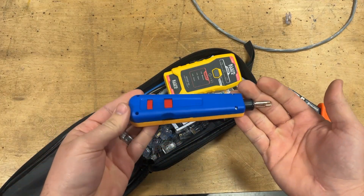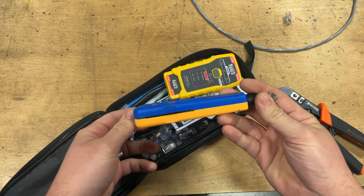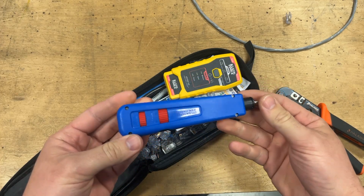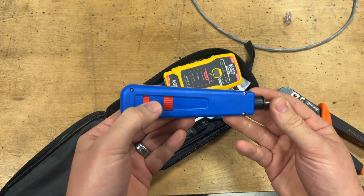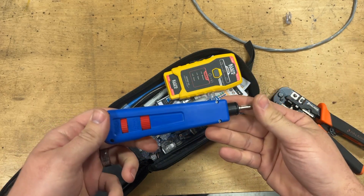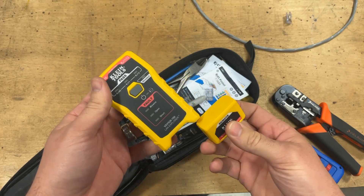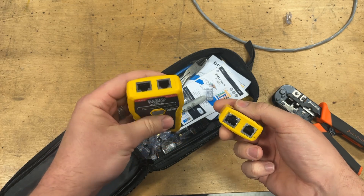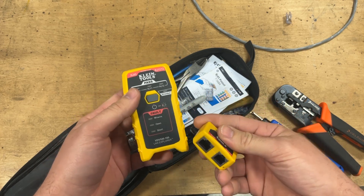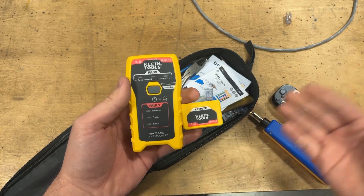This guy right here is called a punch down tool. For certain Ethernet connections, you're going to need to push the wire into the terminal, and you'll need one of these. It's kind of like a torque wrench for Ethernet connections — there's a loaded spring inside set to a specific tension that you can actually adjust. Whenever you push the wire down, it'll snap into the fitting so you know it's perfect. Here we have a Klein Tools Ethernet wire tester. It has a remote that pops out of the bottom — plug one end of your cable into the remote, the other into the base, push the button, and it tells you whether you did it correctly. When you have a run that's hundreds of feet long, a tool like this is an absolute must-have.